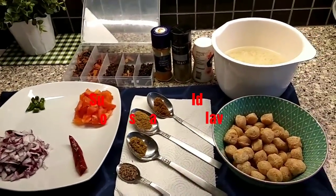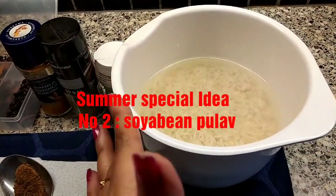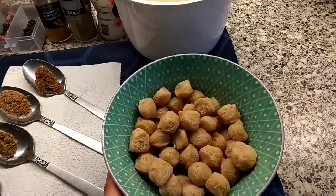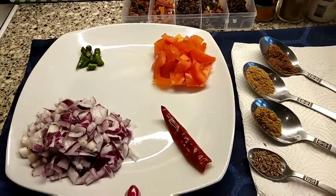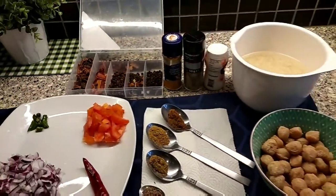Now here comes my summer special Soybean Pulao — idea number two. In summer we don't want to stay in the kitchen for long, and this can be made in just a few minutes. I have soybean and basmati rice, a few spices, chopped tomatoes, chopped onion, and a few extra spices.